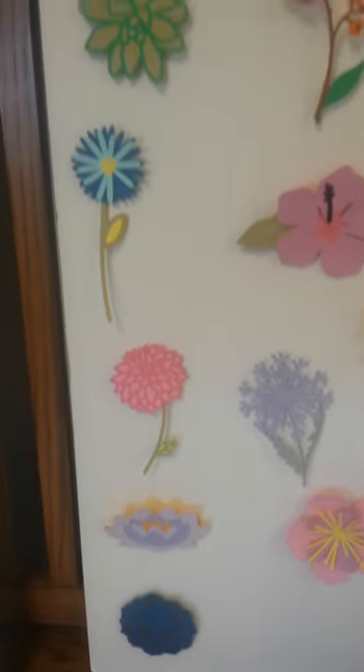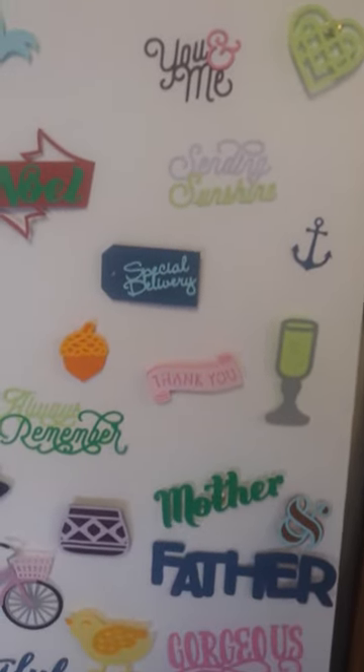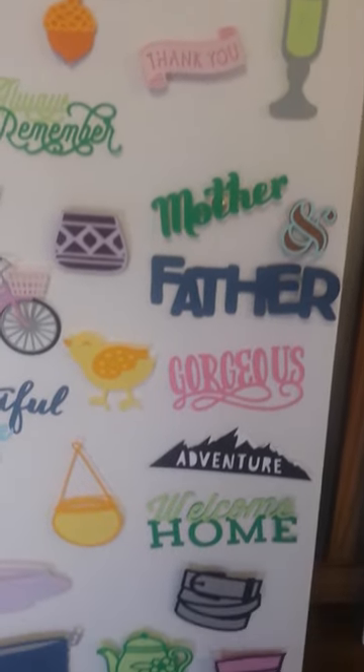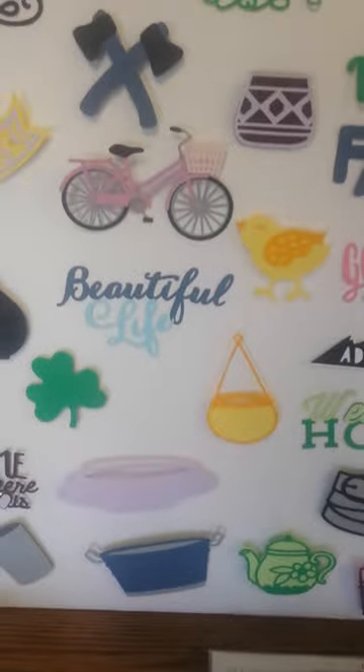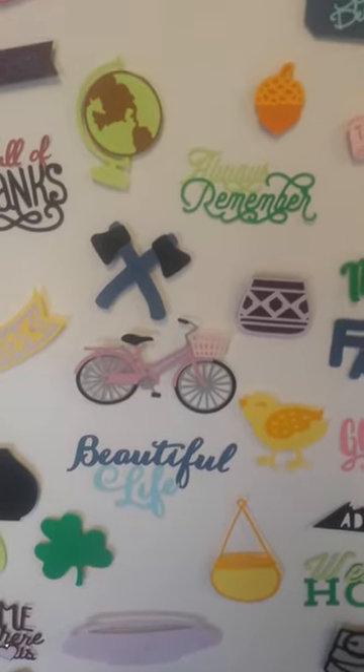In addition to flowers, there are tons of everyday images that you can use in your layouts and in your cards. Some of these are just absolutely adorable. Check out that bicycle — lots and lots of detail on these.